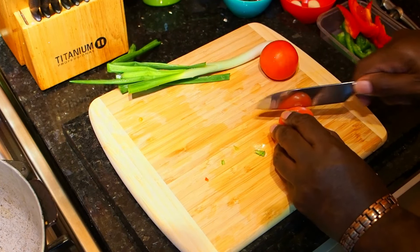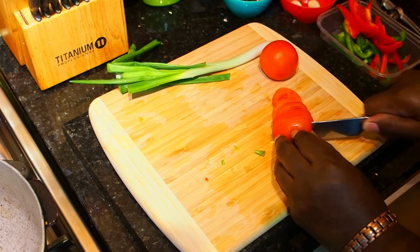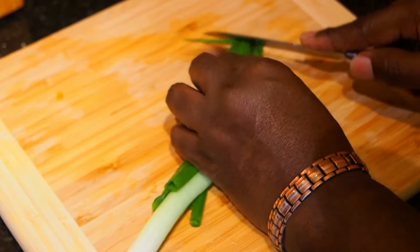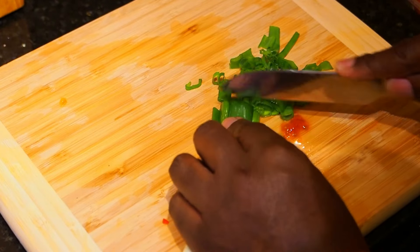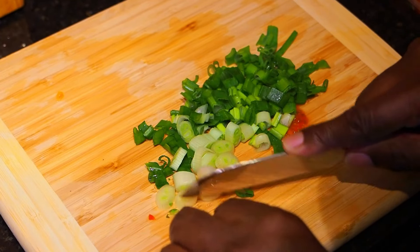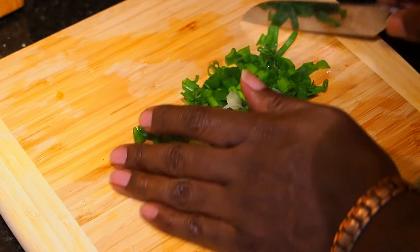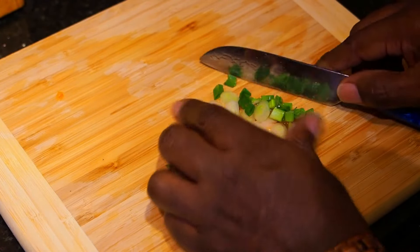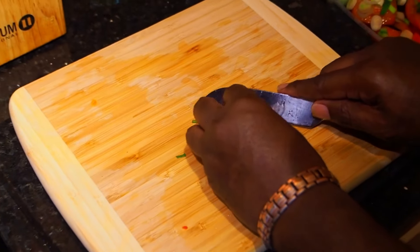We've just got our oil heating up at the moment — you want a medium heat on it, not too high. As I was saying about the fish, you can use whatever fish you want to use. I think the most common fish for this is snappers, or you've got the parrot fish, which is another common fish they use for this recipe. But don't worry about what fish you use — it's what fish you like.